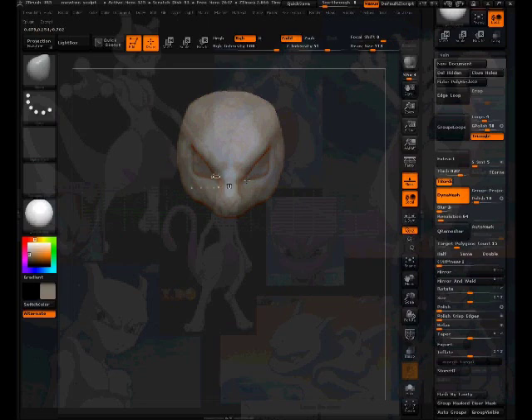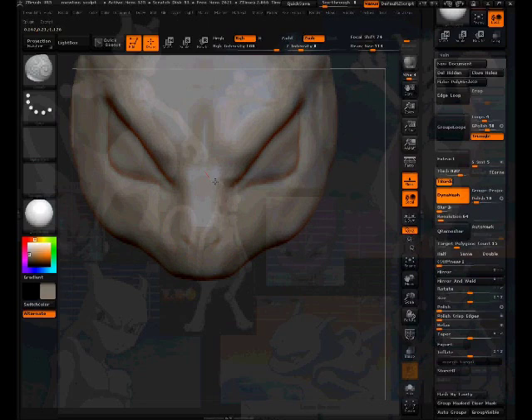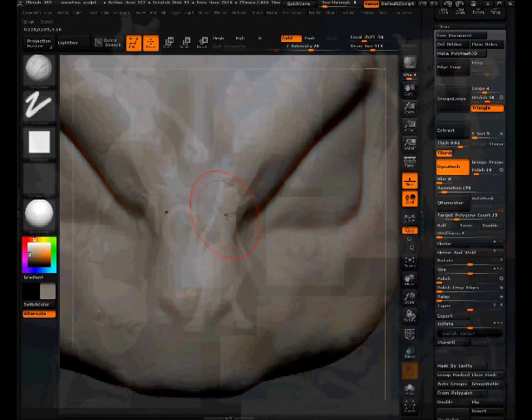It's good to look at references and take them into account, but you don't want to be going back and forth all the time because they don't line up. I feel like I need more resolution in my mesh, so I turned up the resolution in the sidebar. I made a custom menu with convenient shortcuts — it helps speed a lot.